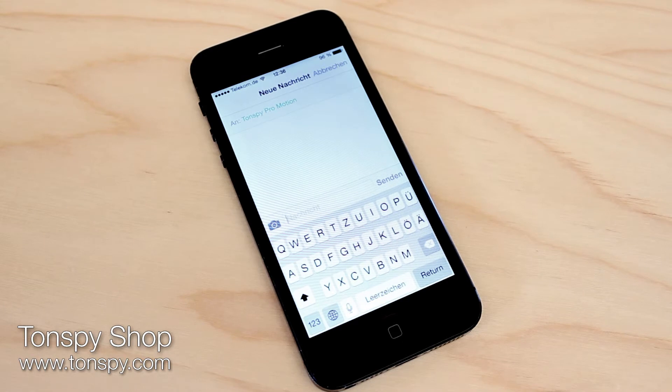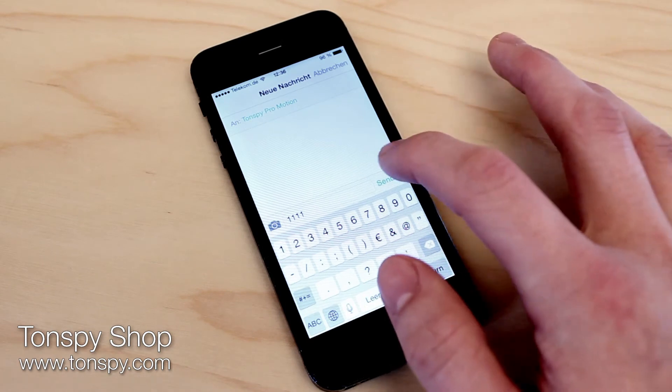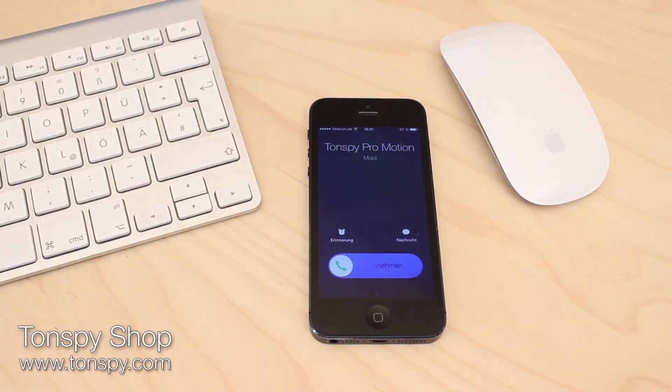To activate the motion sensor on the TonSpy, simply send a text to the number of the SIM card saying 1111. When any motion is detected, the device calls you automatically.